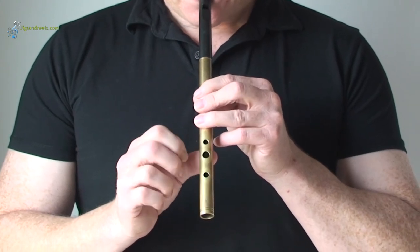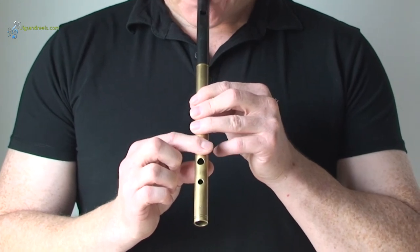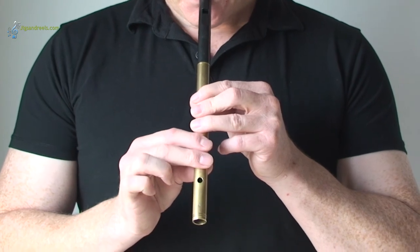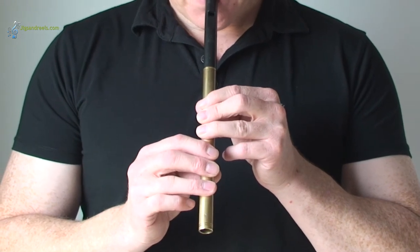Let's bring the right hand into it. If we cover the first hole with your right index finger, that's F sharp. Second finger on the next hole is E. And the third finger on the next hole is D.